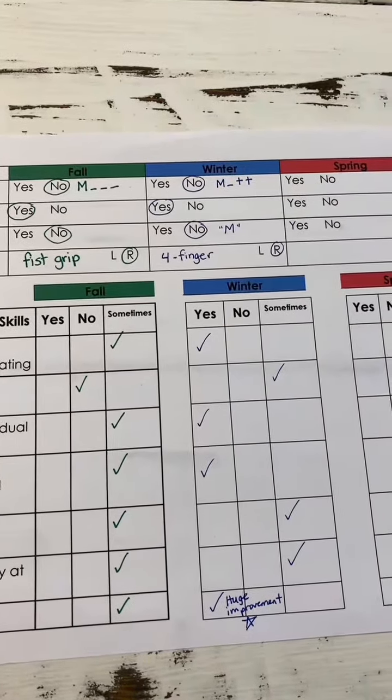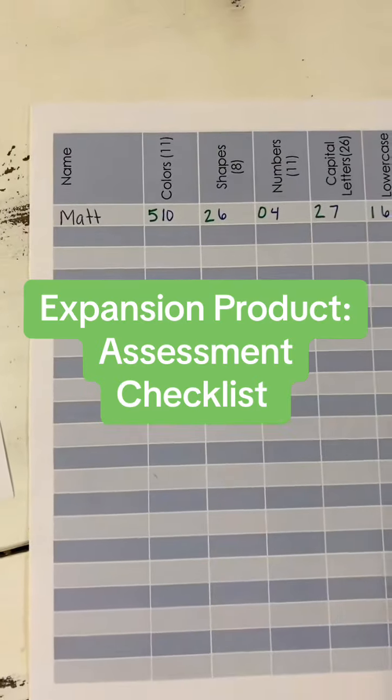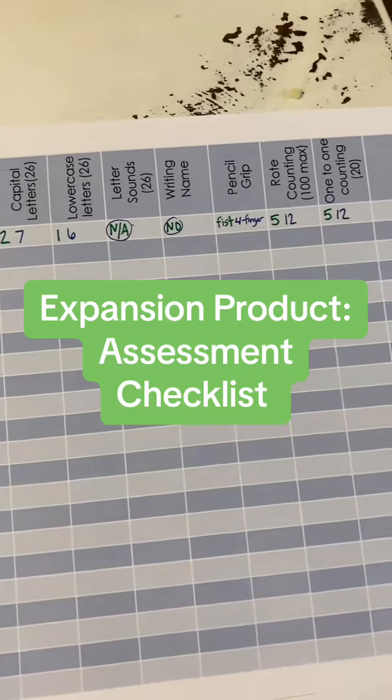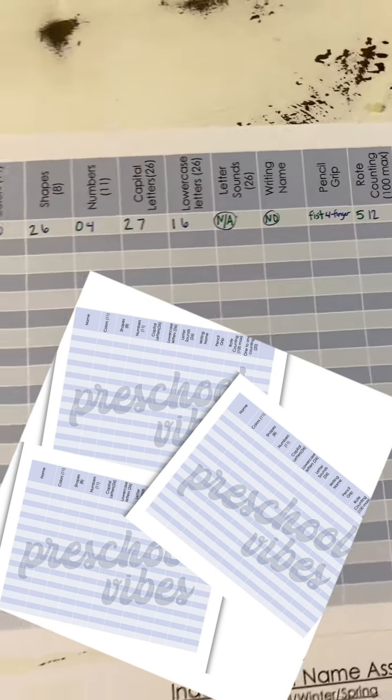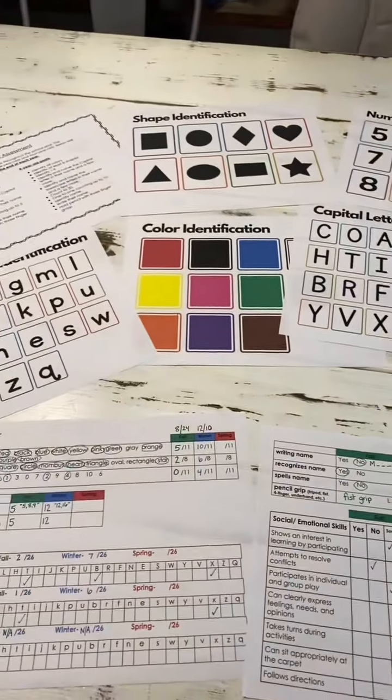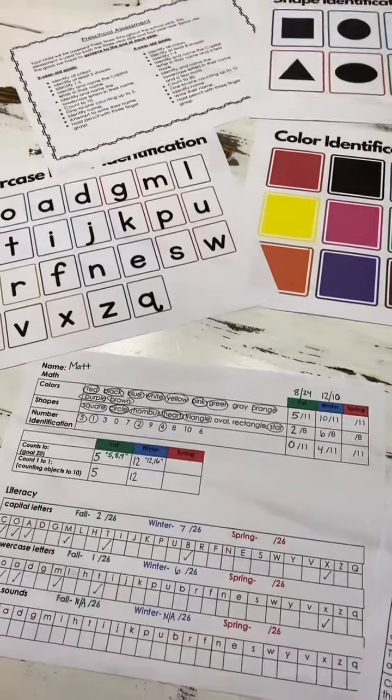The social-emotional part is my favorite because yes, that's what preschool is all about. After I do all of the individual assessments I place all of the numbers into one class checklist. I use this for the entire year so I can see the growth from one season to the next and the difference between all of the students at once. You can find this assessment and checklist on preschoolvibes.com.